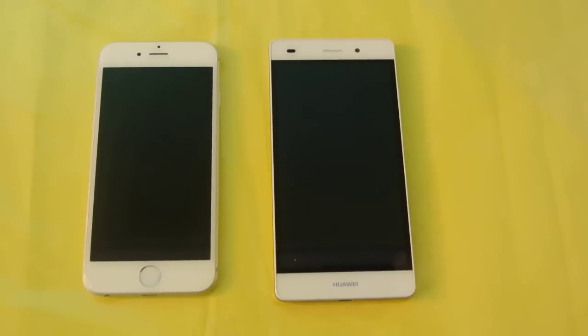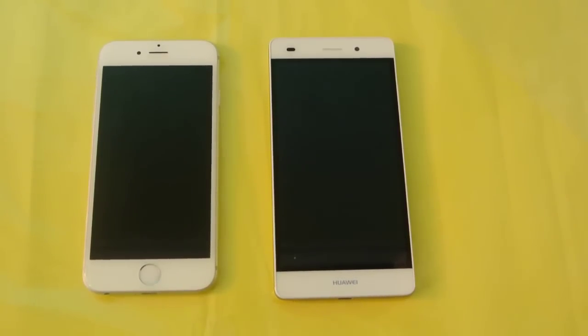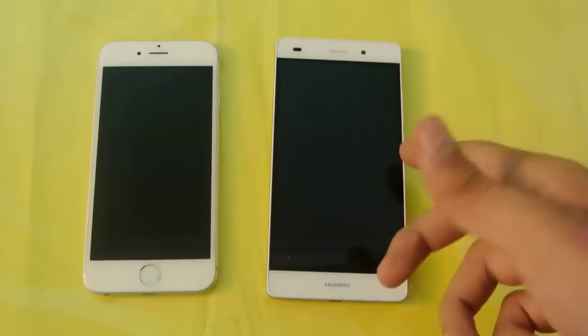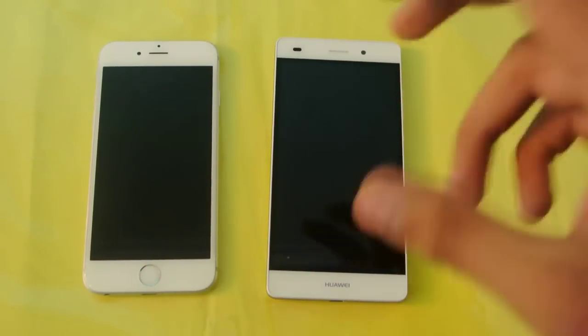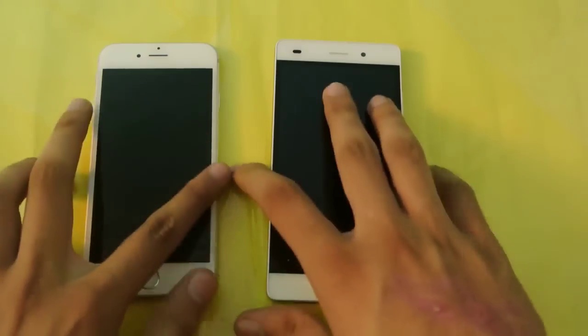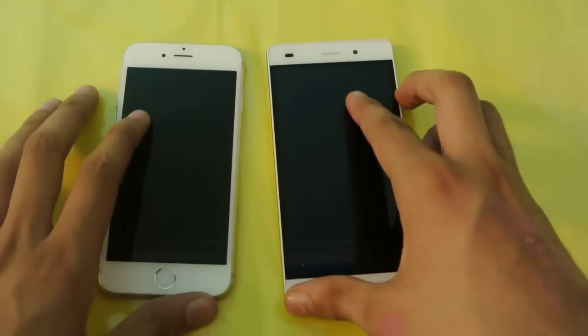Hey guys, in this video I'm going to do a quick review comparison between the iPhone 6 versus the Huawei P8 Lite, which is the Lite version of the original Huawei P8. I've already done the comparison between the iPhone 6 versus the original Huawei P8, so you can check that out on my channel.